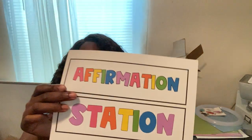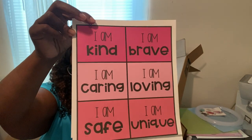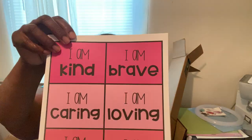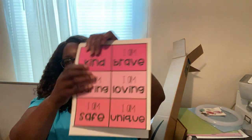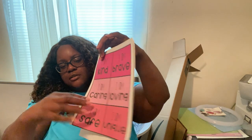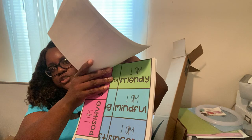Last but not least, here's what I've been working on — an affirmation station. I may or may not use it, but I printed these onto card stock and I'm going to laminate them all together to make a poster. There are different ones, and I got this from Teachers Pay Teachers.